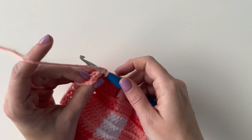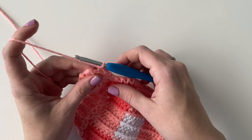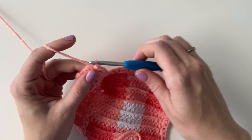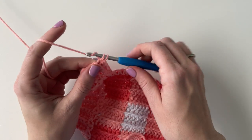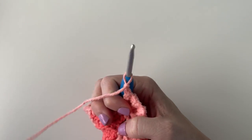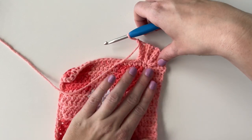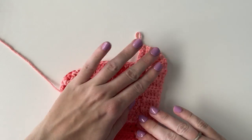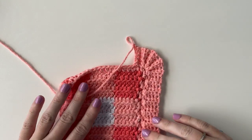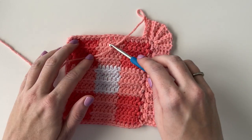Skip over those two slip stitches again and just keep going all the way across the side the same as before, then work the corners the same way — slip stitching two or three times into that corner, making sure that it looks good — and then I'll show you how to finish it off when you get to the starting corner.